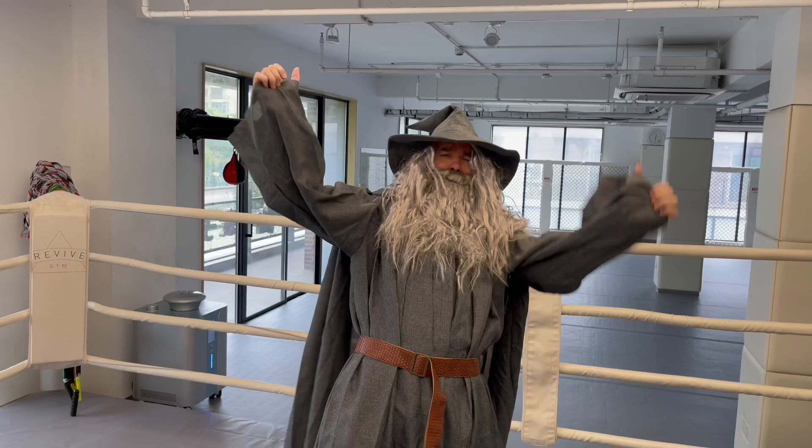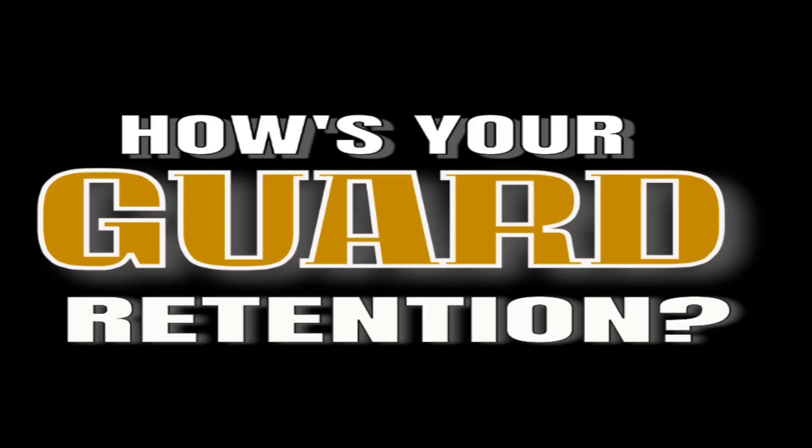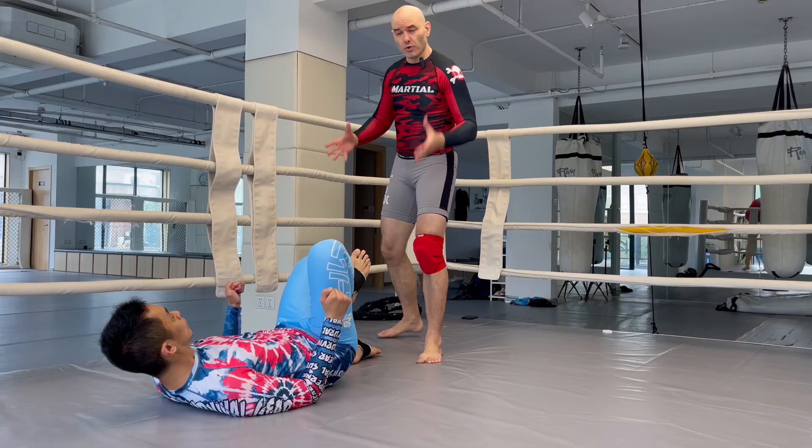You. Shall. Not. Pass. Gandalf! Wear some shorts under the robe, man! You. Shall. Not. Pass. Guard Retention. I probably scared half of you away with that title right there. We're talking about Irene Aldana and her up kick, but what does that have to do with guard retention and not passing guard? Well, kind of everything.